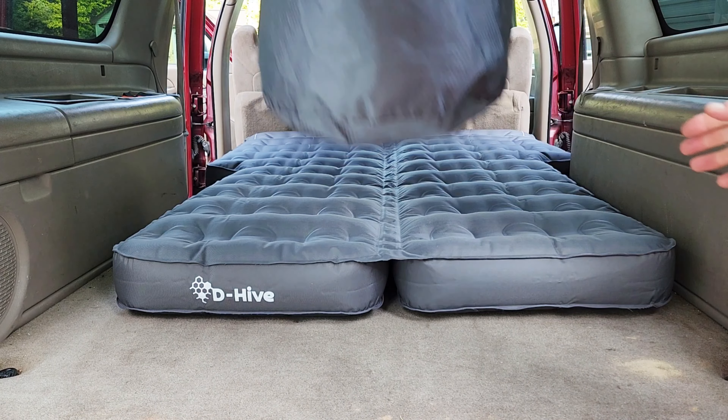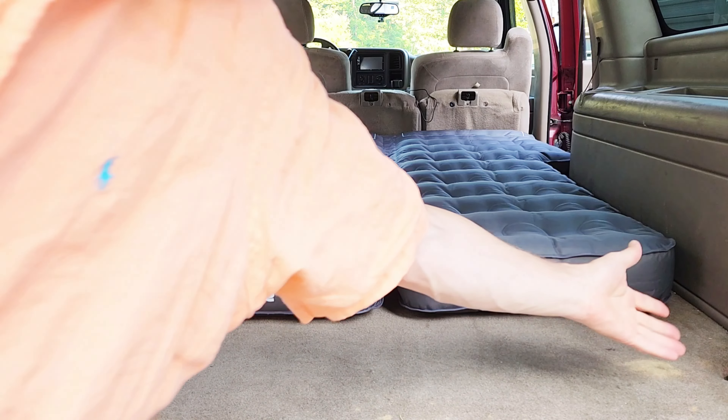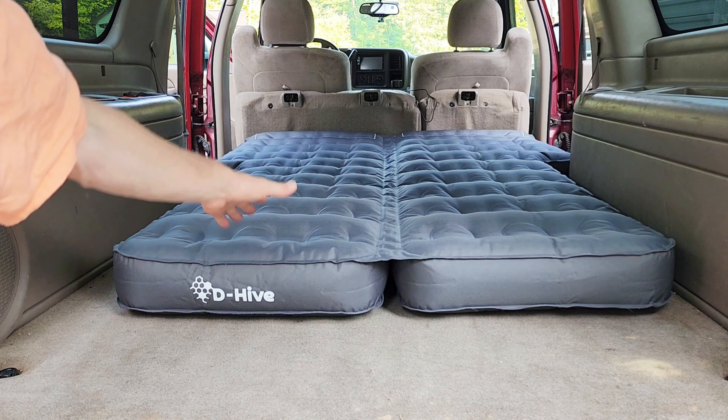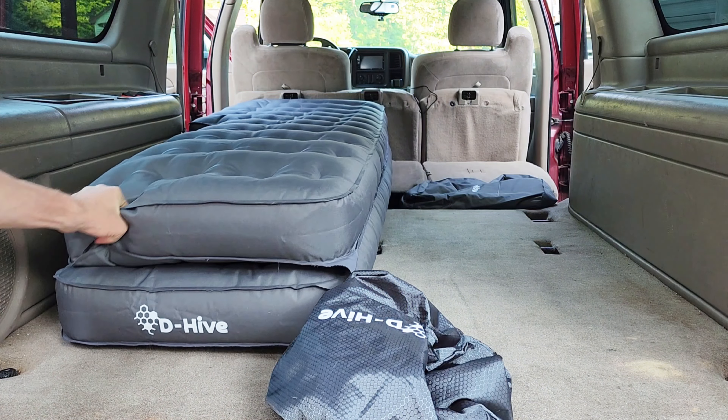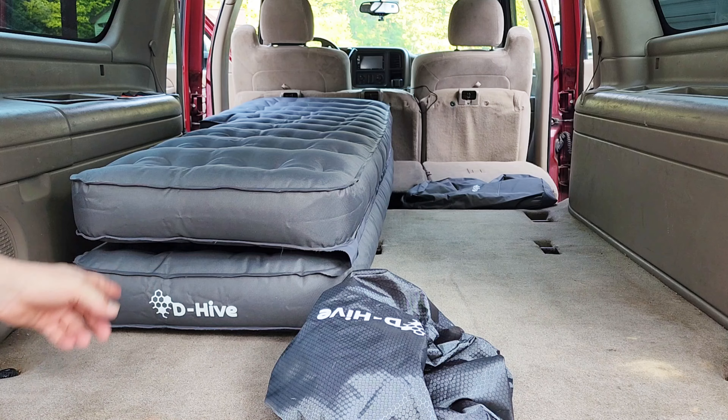It comes with this bag, which is great. This is a full-size Suburban, so you can see there's some room here — you can put a cooler, climb in, or put some extra bags in it. It folds up and comes in two pieces, so you can fill up one side or both sides.